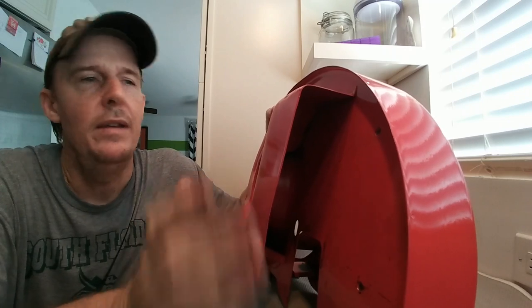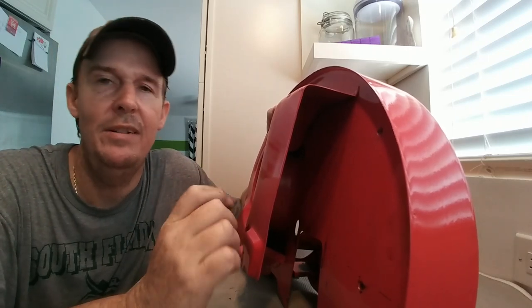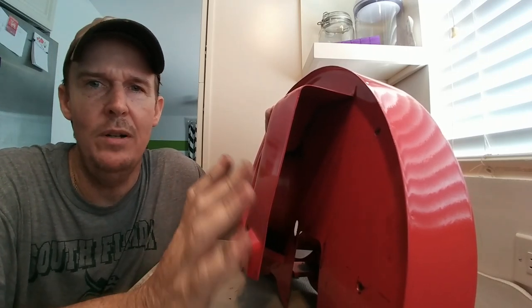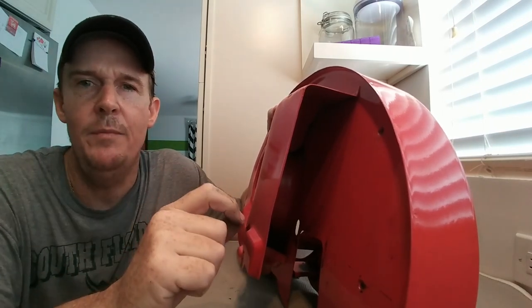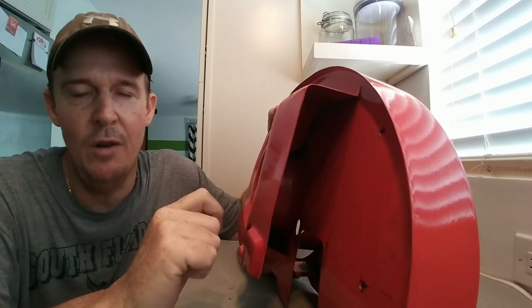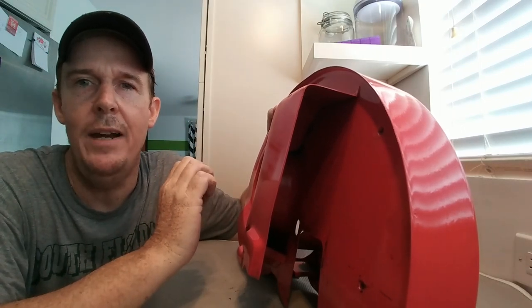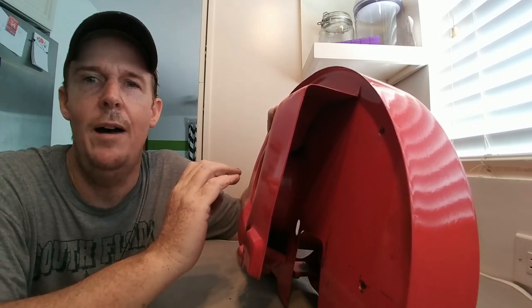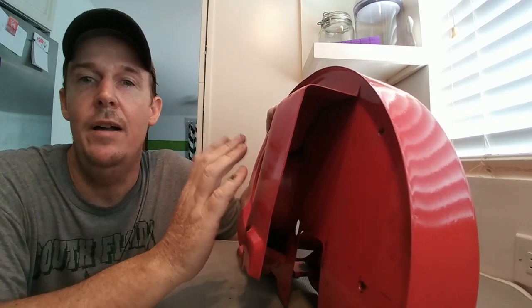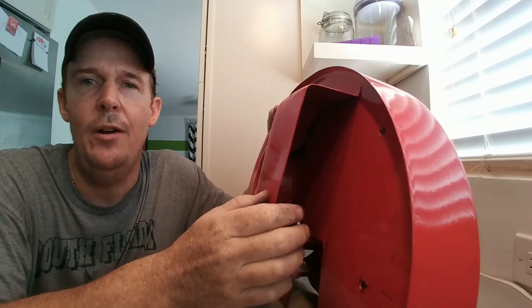That's basically how to keep our Volkswagens cool in about seven minutes. Like, subscribe, comment below — thumbs up or thumbs down. If you leave a thumbs down, comment below on what you don't like and we'll take it from there.